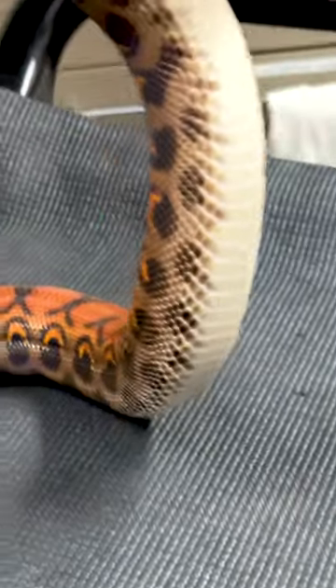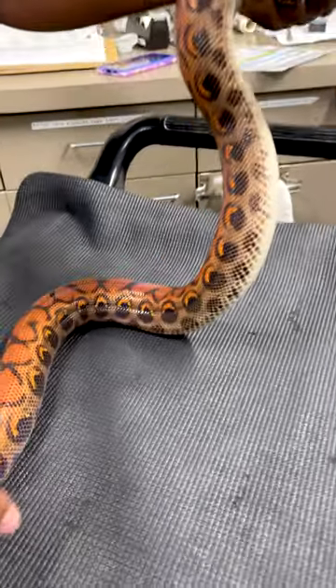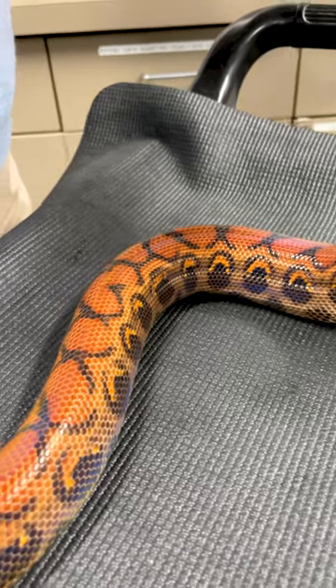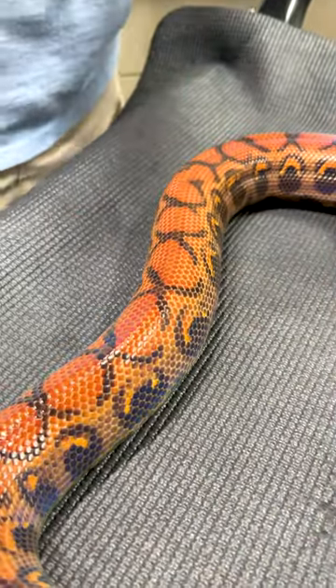On this rainbow boa, her bottom scales run horizontal across her belly, versus the ones on top which go vertical. The scales going across her belly are actually what helps her to hold on to surfaces, to be able to move around or to climb.